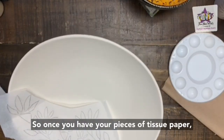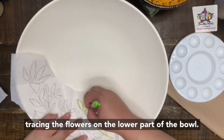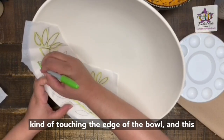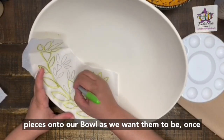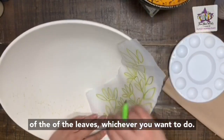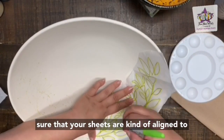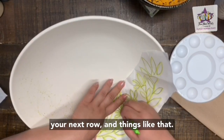Once you have your pieces of tissue paper cut out however you want them, you're going to start tracing. We're going to start tracing the flowers on the lower part of the bowl, making sure that the edge of the leaves is touching the edge of the bowl. Once we've traced one side of the leaves, we're going to flip the sheet of tissue paper and trace the other side the same way, making sure that your sheets are aligned so stems touch wherever you start your next row.